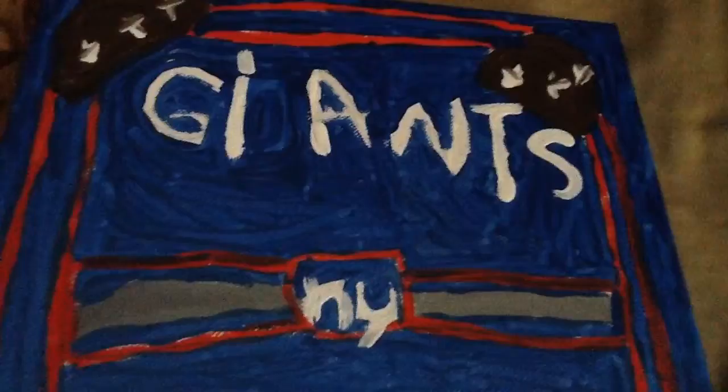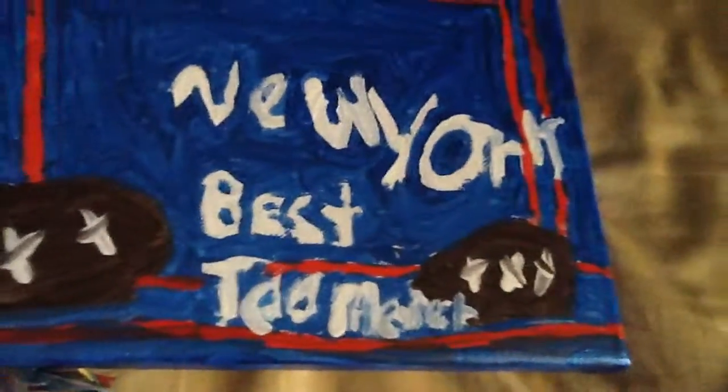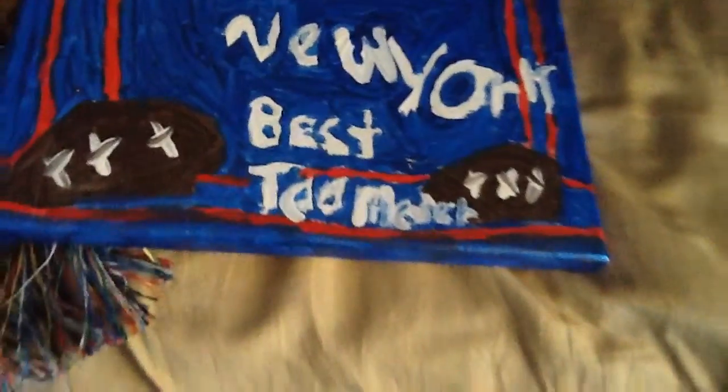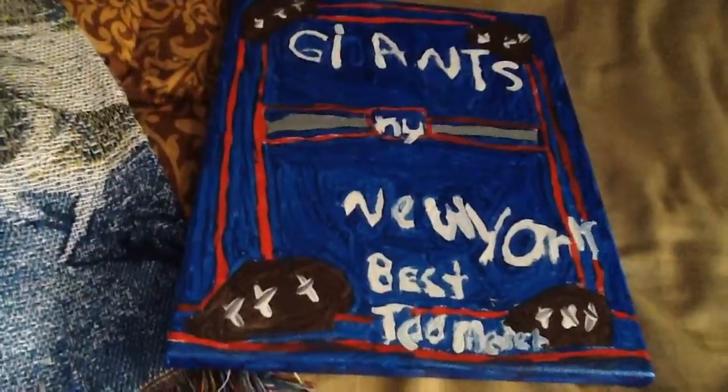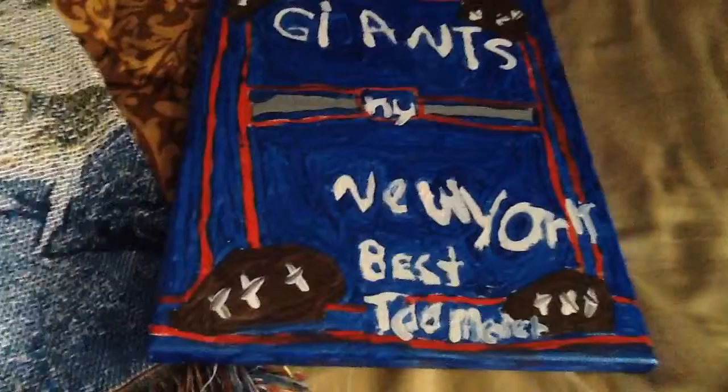You can see it says 'Giants', M, N, and Y. It says 'New York' and it says 'the best team ever.' I added footballs in it, and it's kind of like the American flag — red and blue, that's what their team colors are.